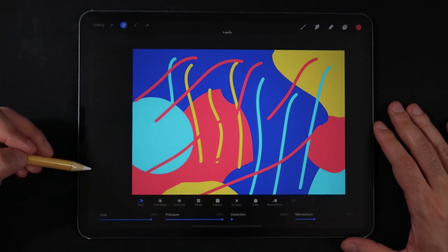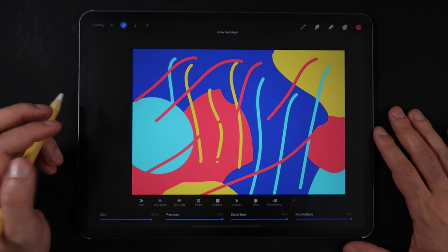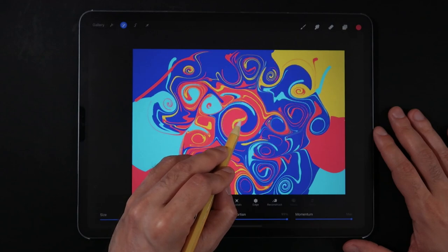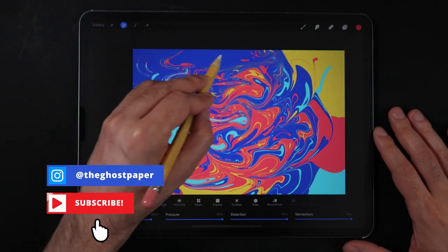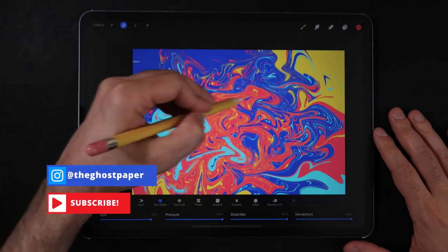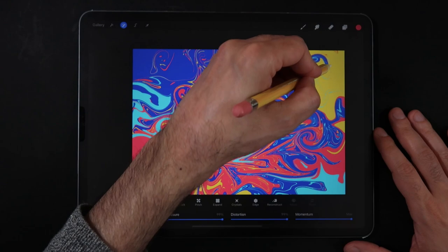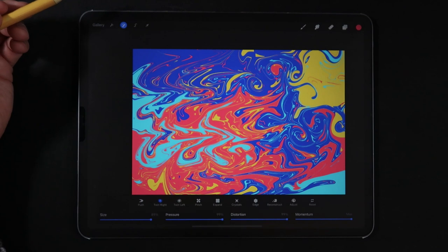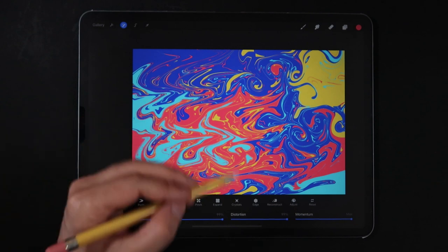Next up we're going to be using the famous liquify tool with all of the sliders pretty much set to the maximum value. This is where the magic happens. Starting at the center of your screen, work your way towards each corner and let the momentum and distortion of this tool do all the work for you as you slowly move the Apple Pencil around the canvas. Make sure to make a copy of the source merged layer because you're probably going to want to play around with the liquify tool a couple of times until you find something that you're happy with.